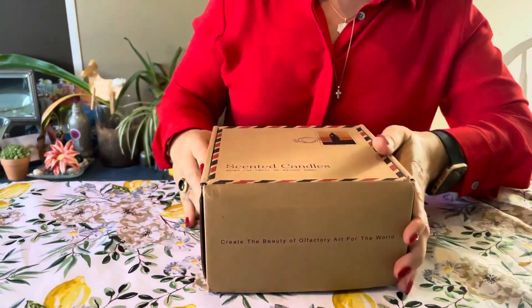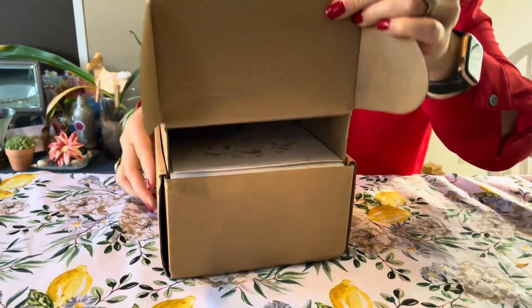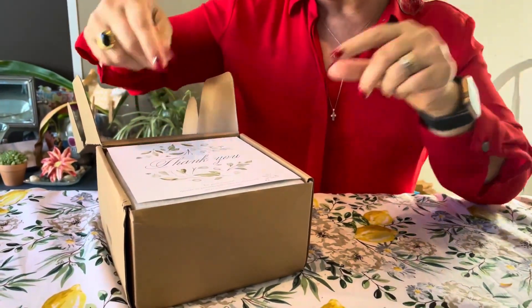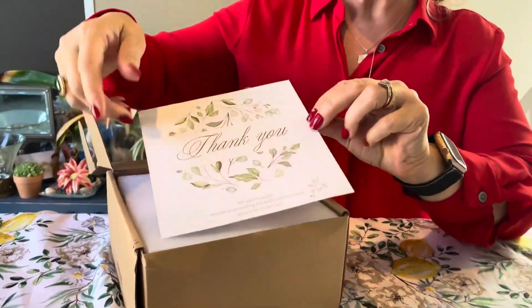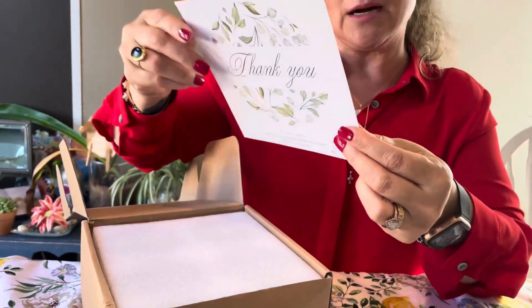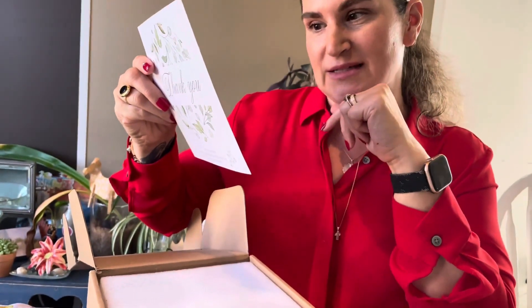This is the box and we're going to go ahead and open it. I really love the way that they ship this. I peeked in here before I did this video, so I was really taken back by this note. I just think it's really cute — it's such a nice touch.